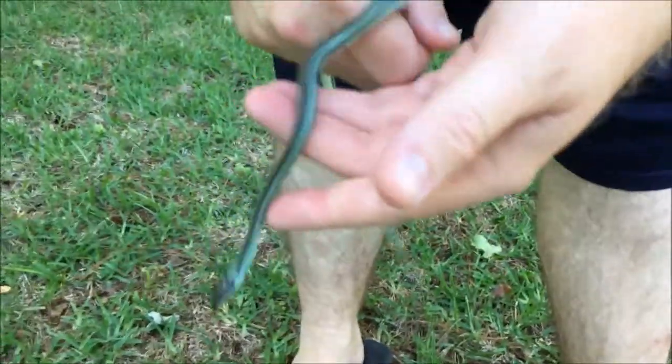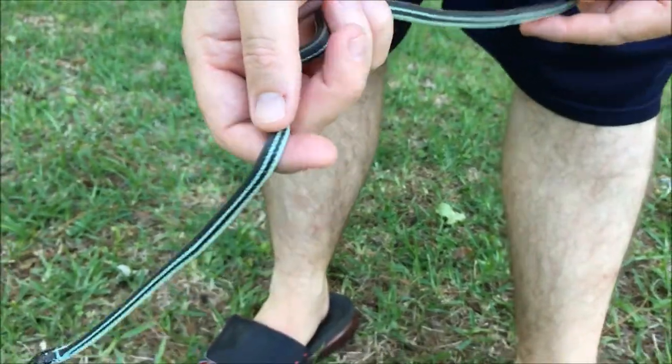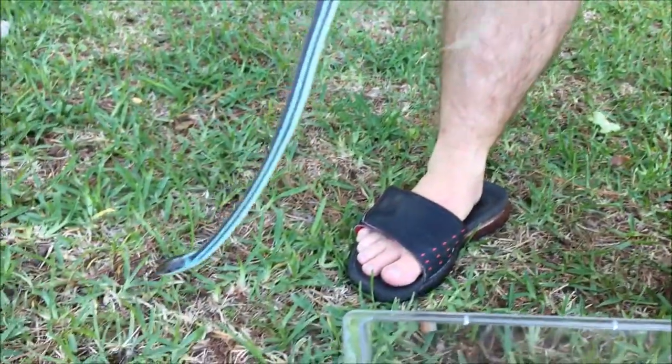If you look at this little guy here, he's pretty long. He's very wispy, and that means he wasn't born this year — he was probably born last year or maybe a year before. They can get up to 40 inches long.